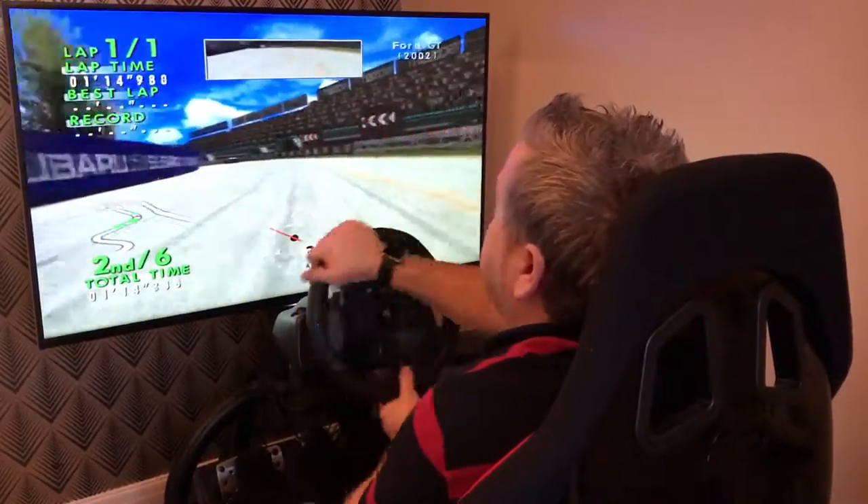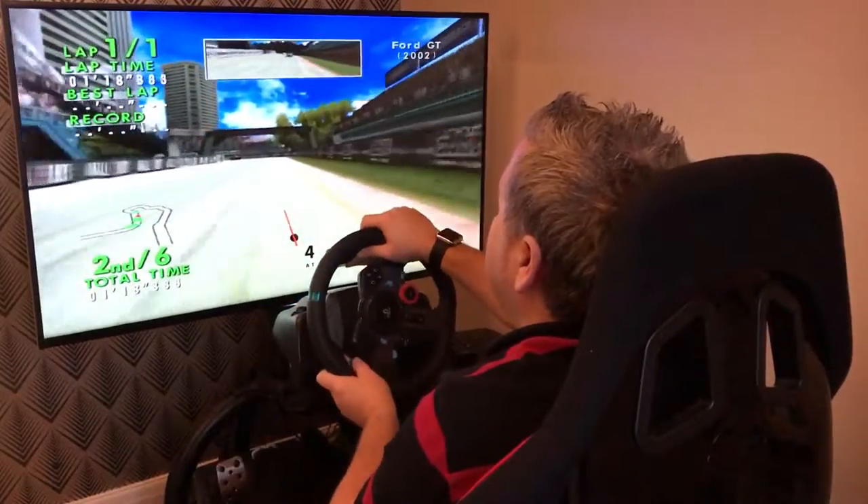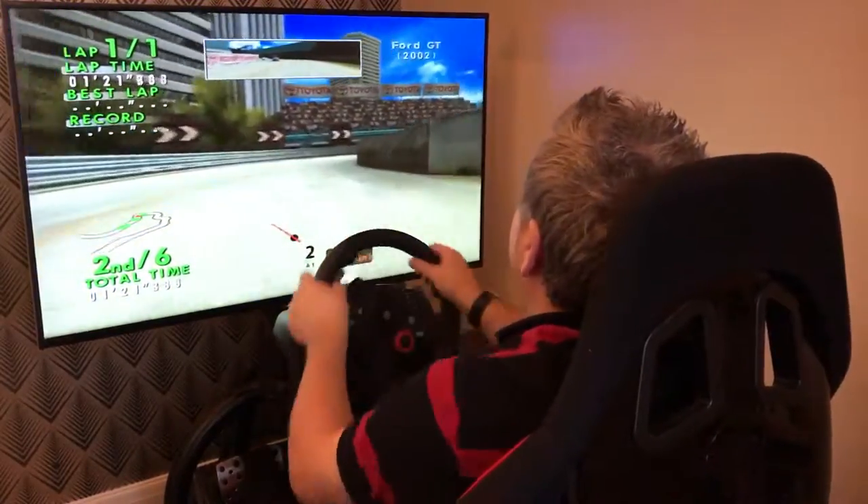Of course, on the original Xbox you were able to go online and play this against other people — even on dial-up. Remember dial-up?